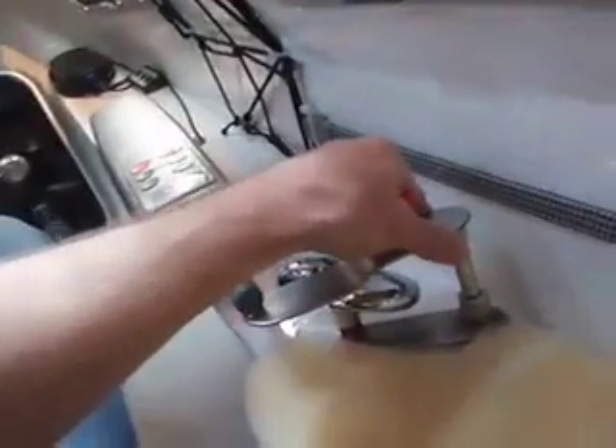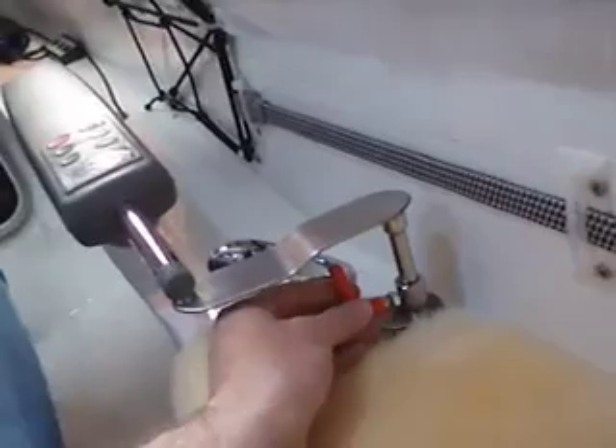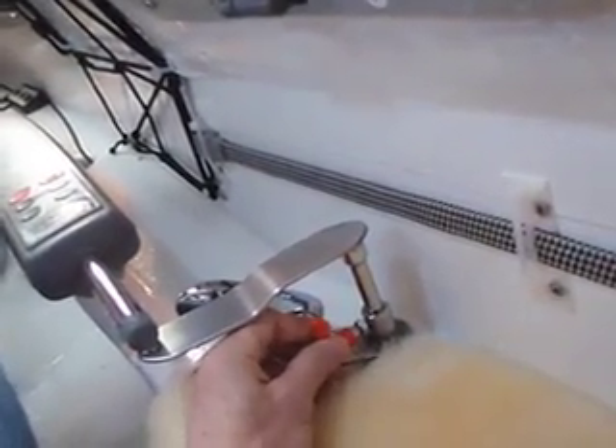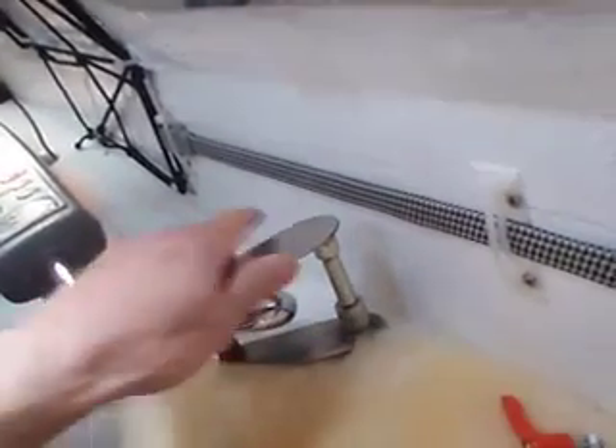And it will keep me on track, hopefully. One thing I'm going to need to do, though, is there's a little bit of play in here. So what I'm going to do is drill and tap a hole for a little thumb screw to tighten up that linkage so there's not as much play. Right now there's just too much, as you can see.